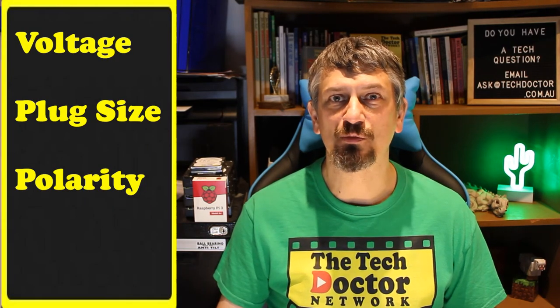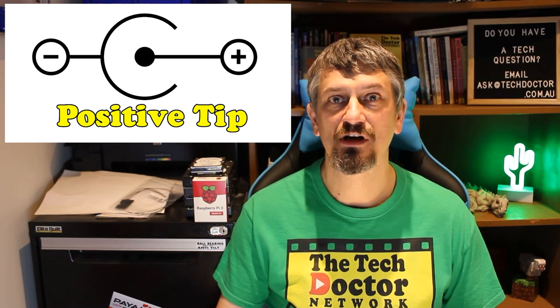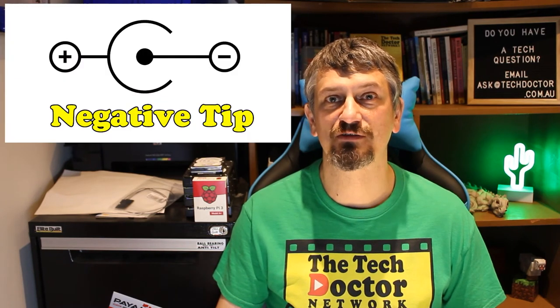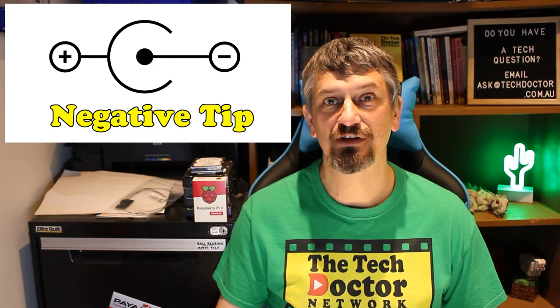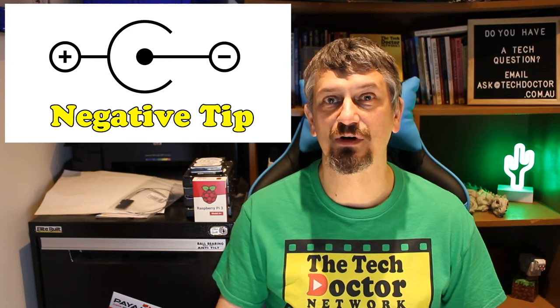Polarity. Almost everything has the positive voltage on the tip or the inside of the barrel, with the ground on the outside of the barrel. But every now and again you find a device that switches them around. I found a Brother label printer the other day that I wanted a power supply for, and it was ground-tipped, which is really annoying. I had to cut the cable and switch it around to make it work.